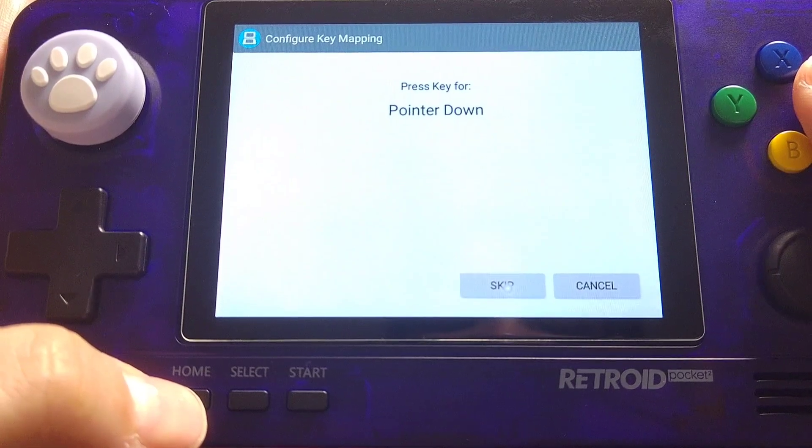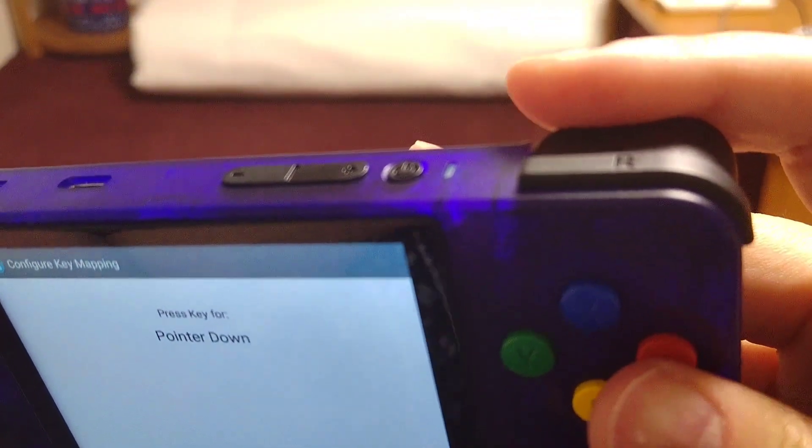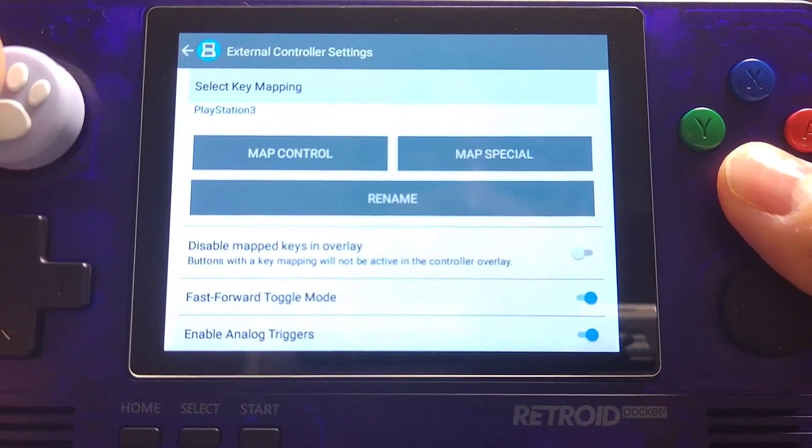Now you'll be able to use your right stick and your R2 for touch screen simulation. Let's take a look at some gameplay.